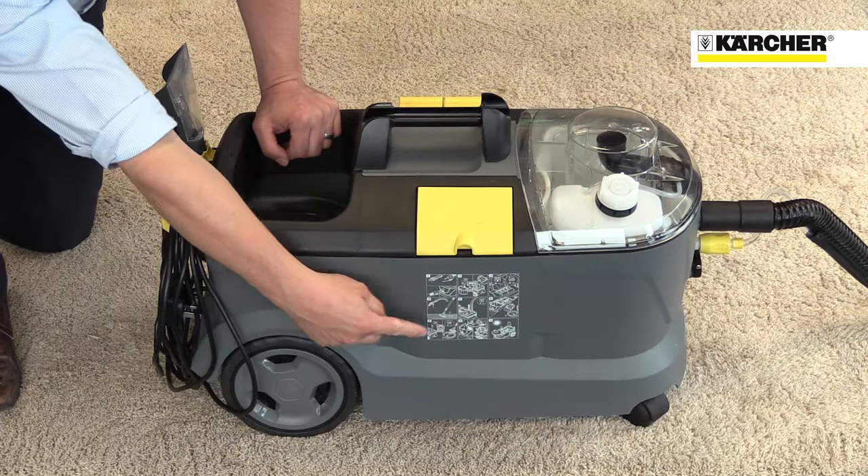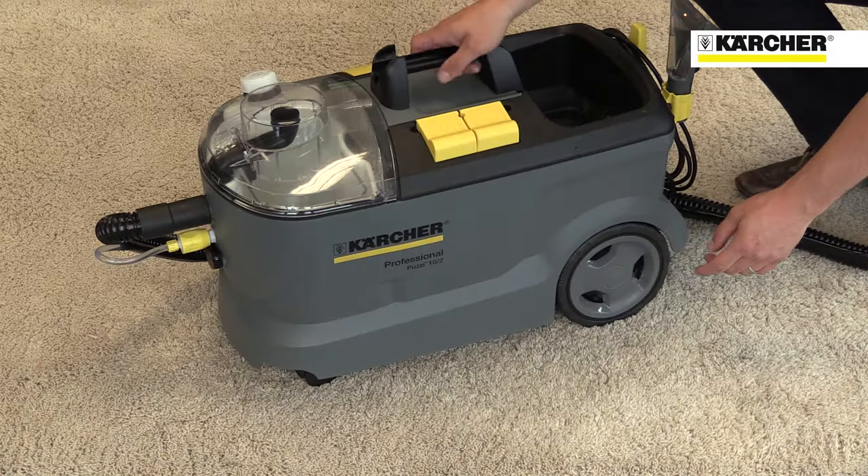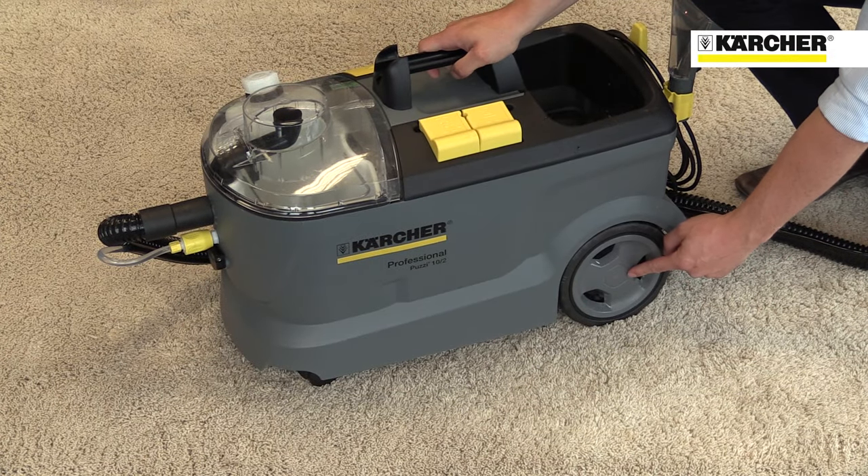Both models have quick reference instructions printed on the side. The carry handle and large wheels make transportation from one job to another easy.